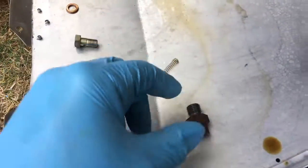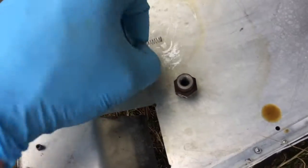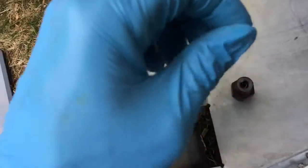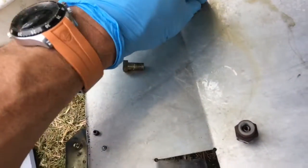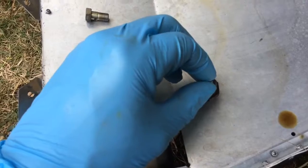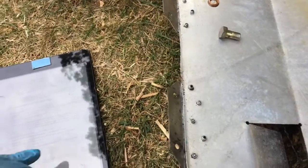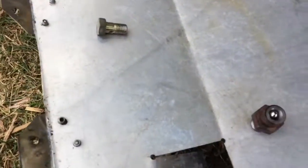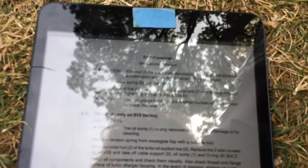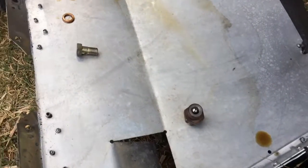It's very important that the spring goes in first — that's also mentioned in the heavy maintenance manual. If you fail to do that, you will block the oil supply to your turbo and definitely ruin it. The manual actually states a caution: if the ball is installed under the pressure spring, the oil circuit is interrupted and the turbocharger will be destroyed. So that is not what we want.